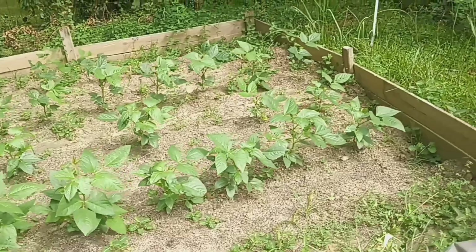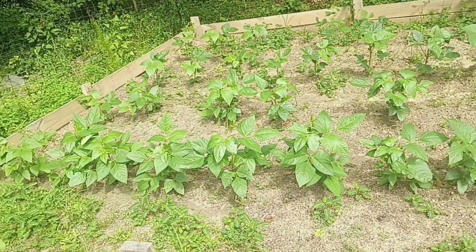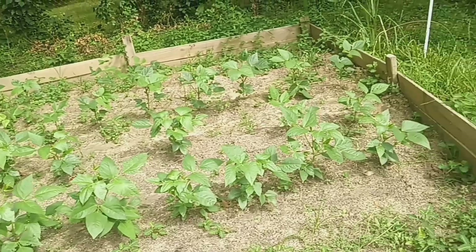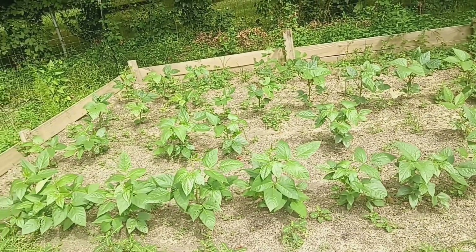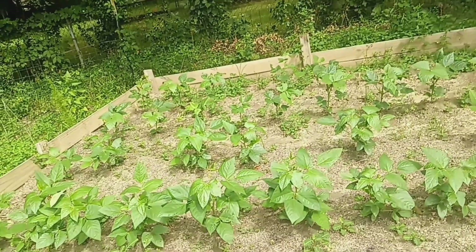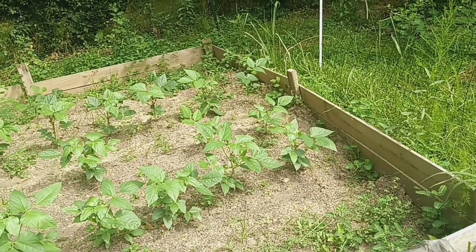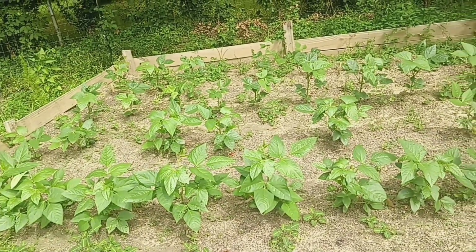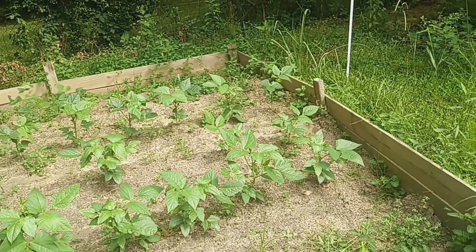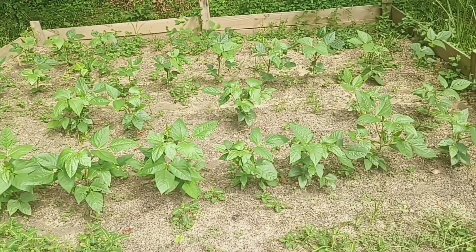These are the purple hull peas and the black-eyed peas plot here. I will be providing some type of a trellis for them very, very soon. They have gotten quite bigger since the last time I showed you guys, so that's the update on those.